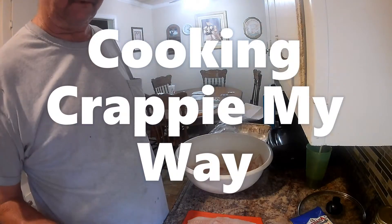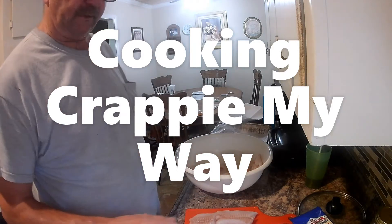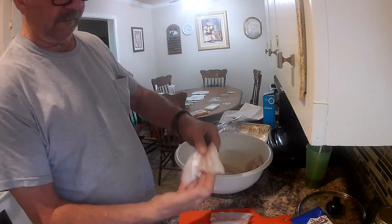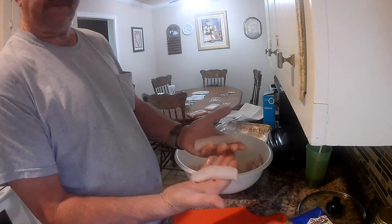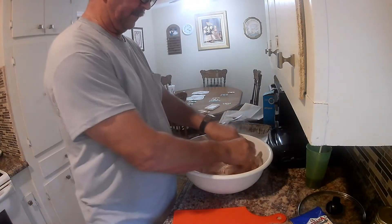These fish are cut up and sometimes pretty good size. These are all crappie. In order to get them to cook evenly, I cut mine in three pieces — I cut the tail section off, then take the main body of the fish and cut it into two pretty equal size strips. That way everything will usually cook about the same every time.